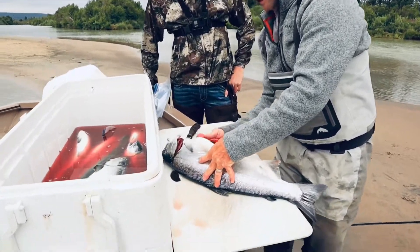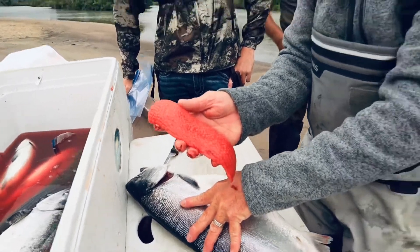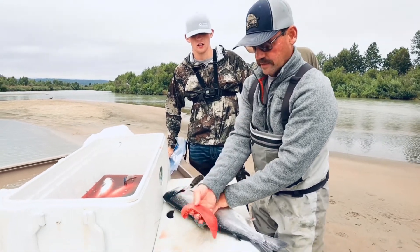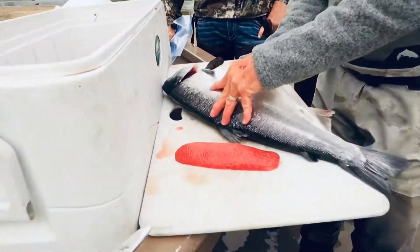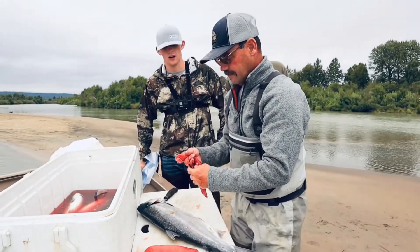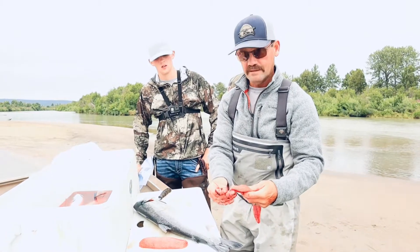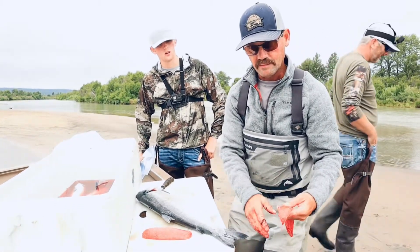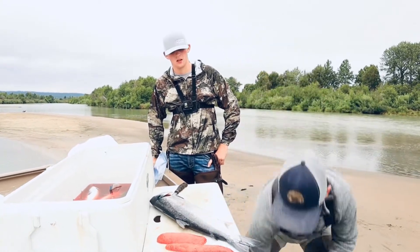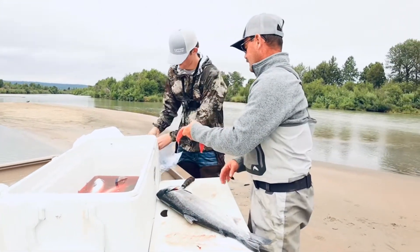Inside each female are two skeins of eggs — there are about 2,500 eggs in a female. In biology it's the 10% rule: of the 2,500 eggs, 10% will hatch, so about 250 will become fry. Then out of those 250 fry, about 10% will make it to the ocean — so about 25. And of those, 10% will make it back to spawn, so 2.5. So if mom and dad make it back, you've got another generation. We're going to save those eggs because that's bait for the next fisherman.